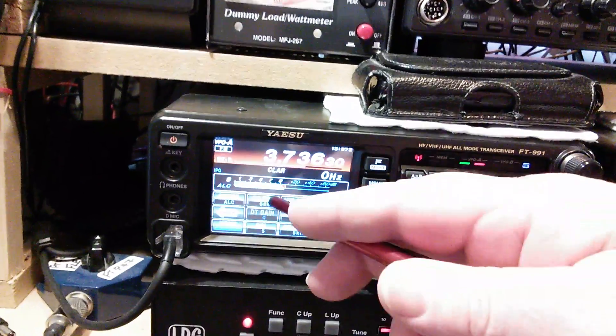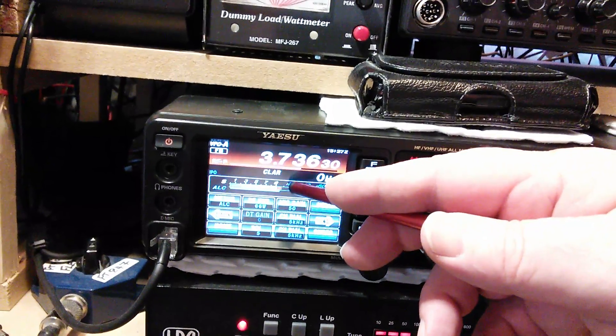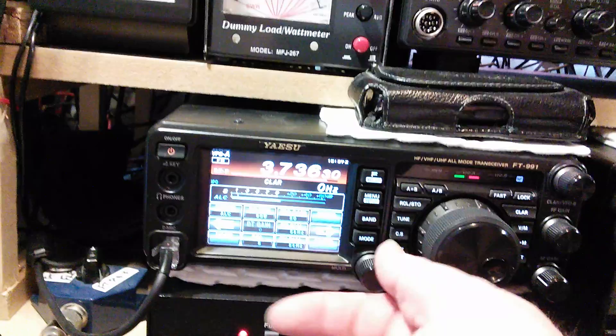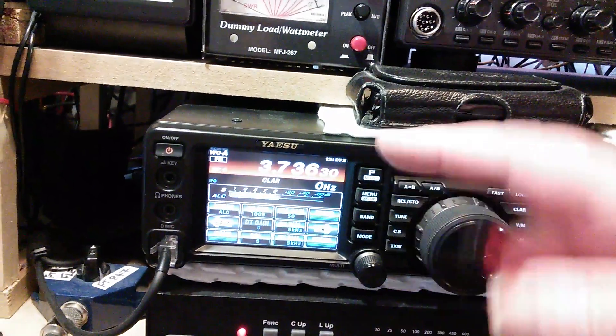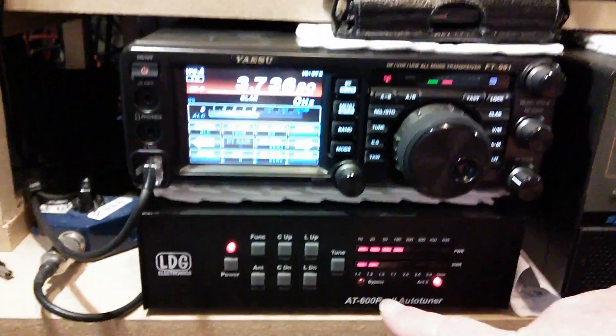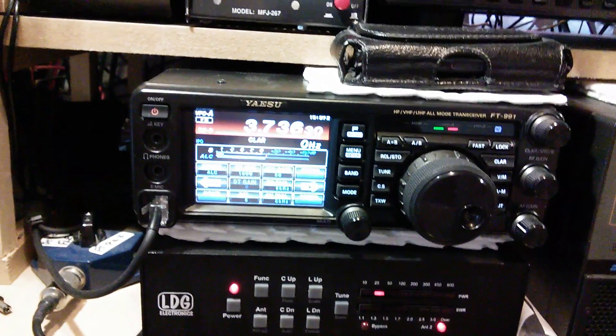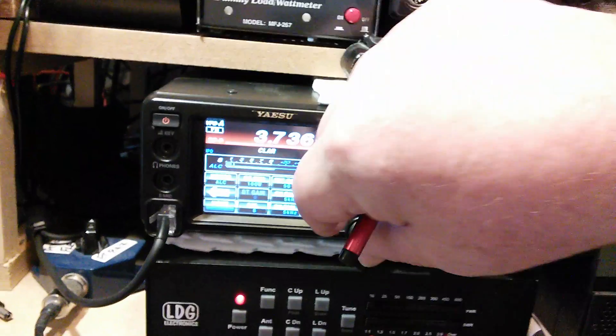Check on the ALC though - it'll just show you there it's above, it's in the red. Don't worry. Go all the way up to 100 watts - still in the red, no problem. Checking my SWR and that's about 1.2, so that's still ok.